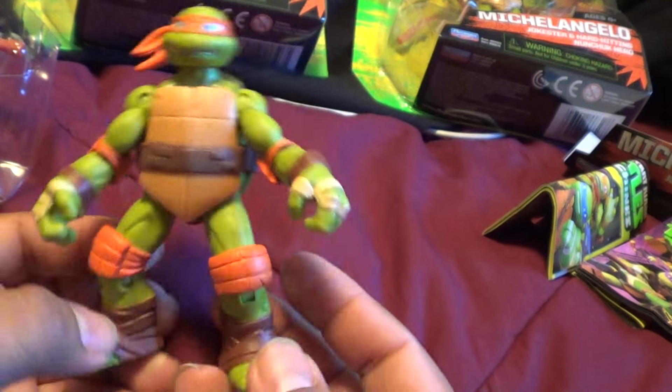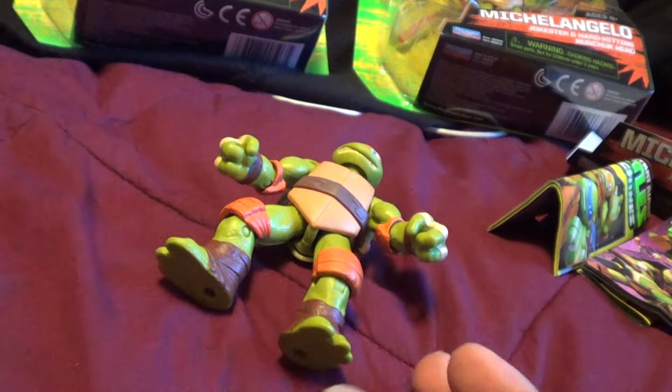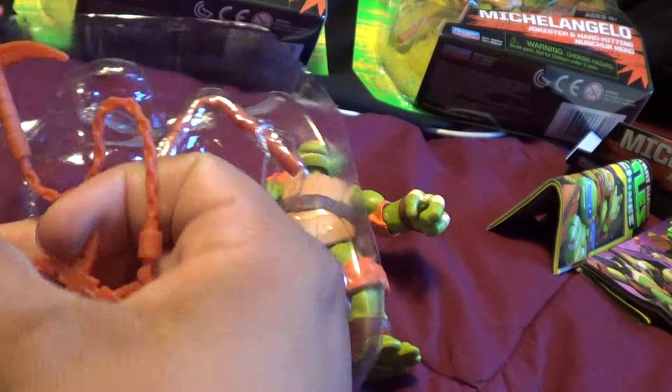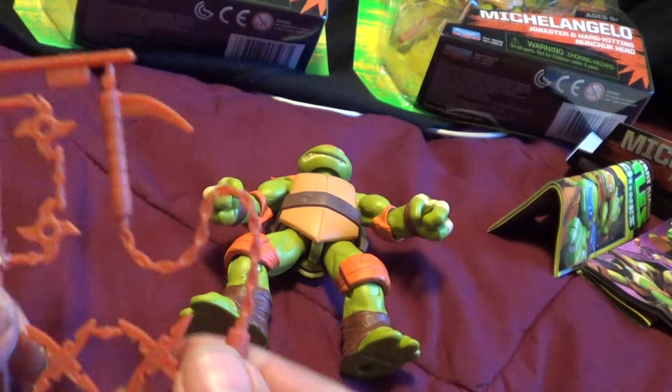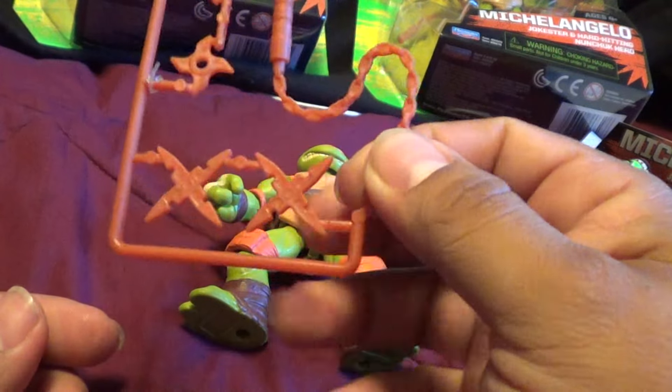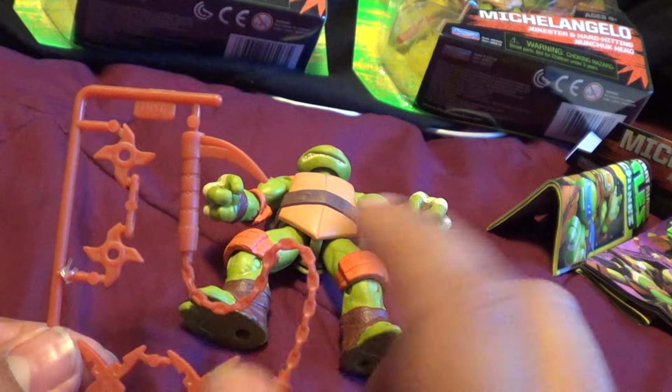But now I have my own — yay! And of course here are the accessories. Here are his accessories — of course it's not all fully painted.